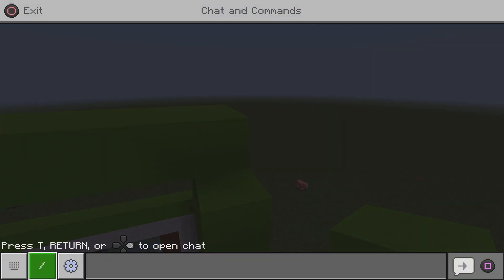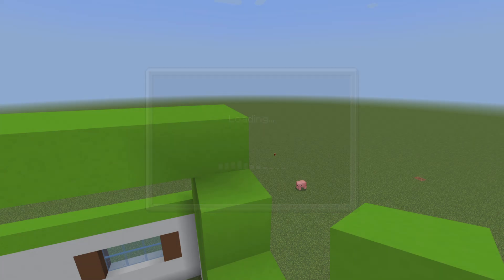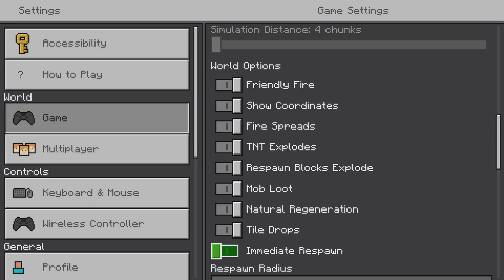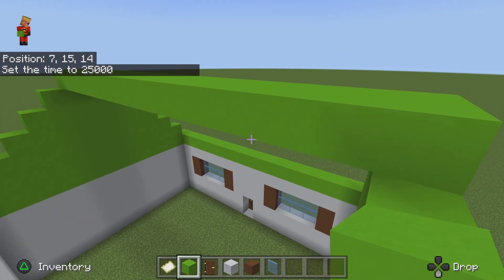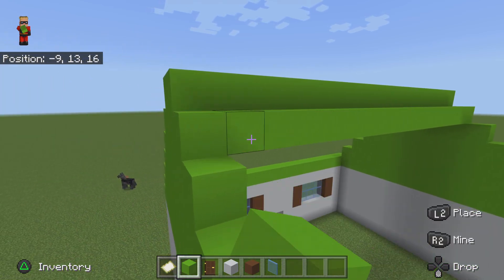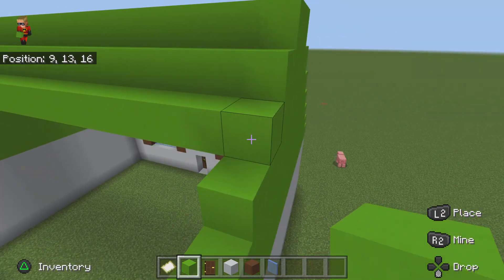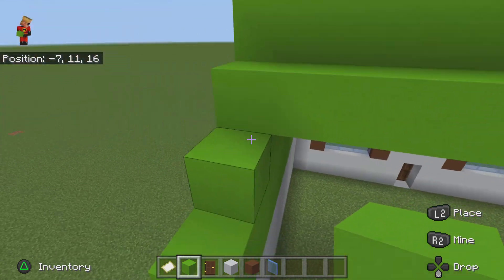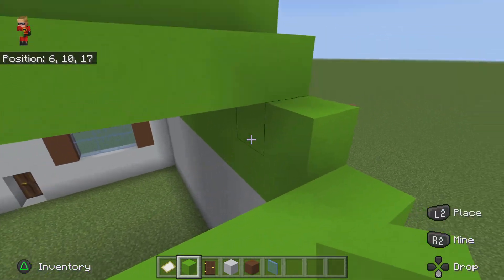I'm just gonna turn it to daytime and make sure it stays always day. If you don't know how to do that — now you're gonna extend the back, because the front is a little different since he has those windows. And if you're wondering what those windows are, they're called dormers.